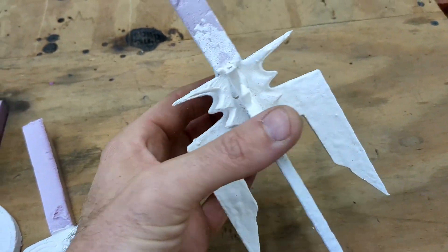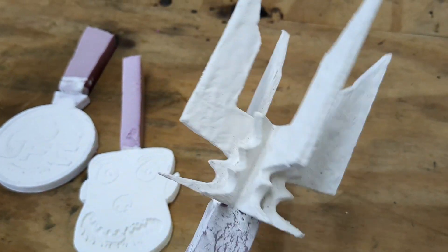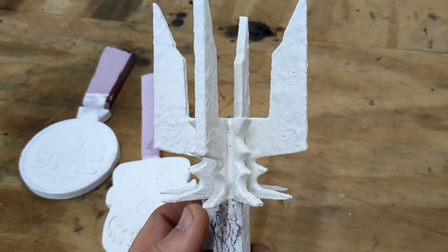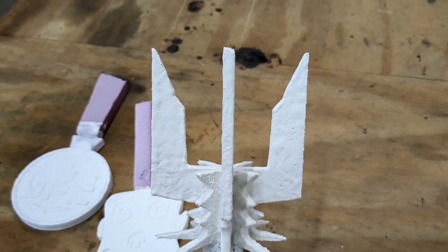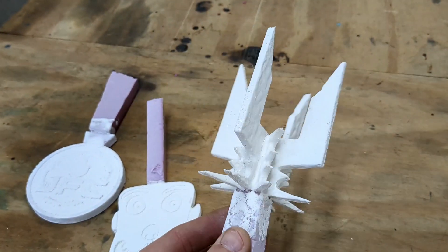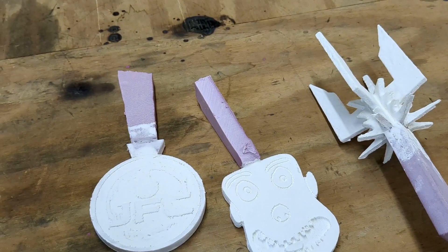This one is a Saruman Staff candle holder. You saw my video a few weeks ago — I made the headpiece to the Saruman Staff, and I thought it was super dope. I thought, you know what, I could edit the file even further and fix it to fit a candle that you can purchase from the Dollar Tree — the candle holder itself. So we're going to bury these in some sand, melt down some aluminum scrap, and see if we can make these work.